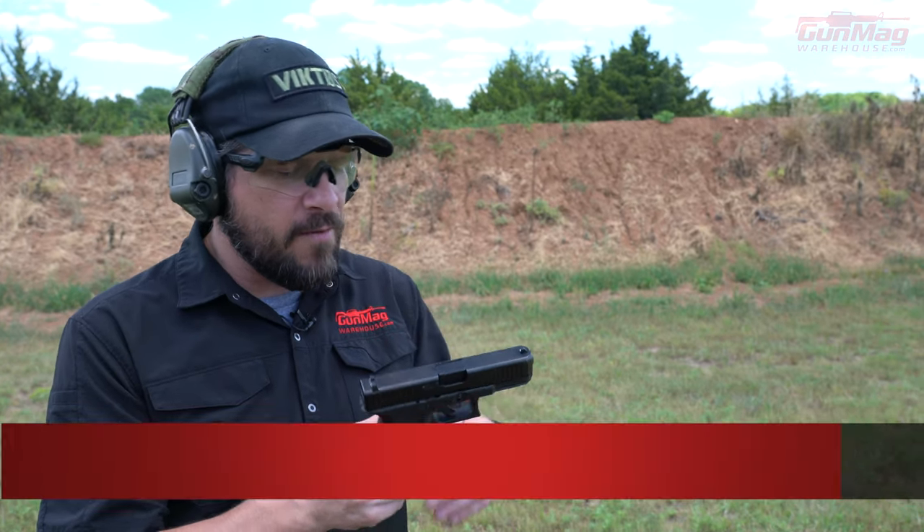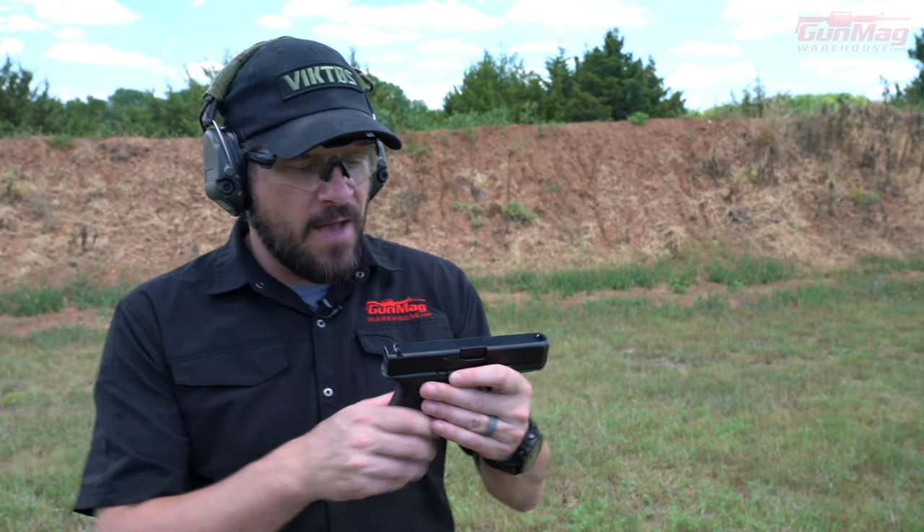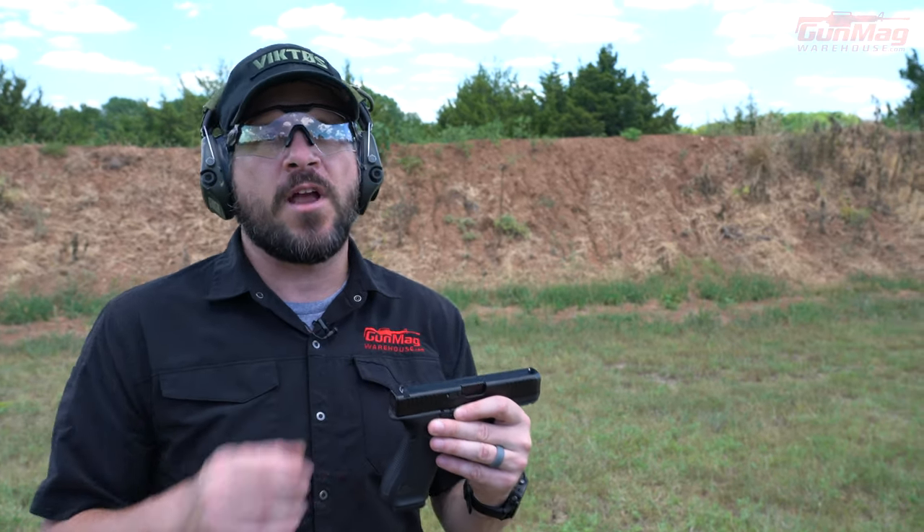Hey guys, Daniel here with Gunmag Warehouse. I've got a Glock 45, a regular old standard Glock 45 right here. It came with Glock sights. I am not going to tell you about the Glock 45 — I'm going to talk to you about how to use those sights right there.